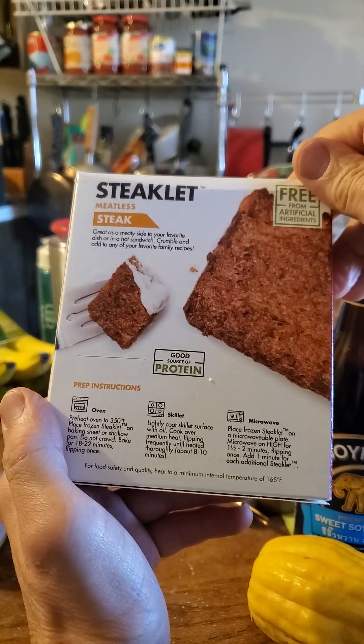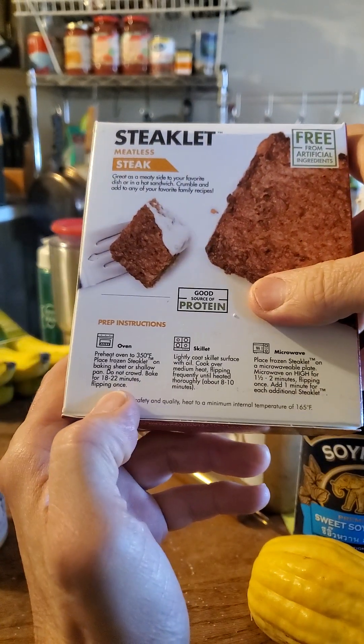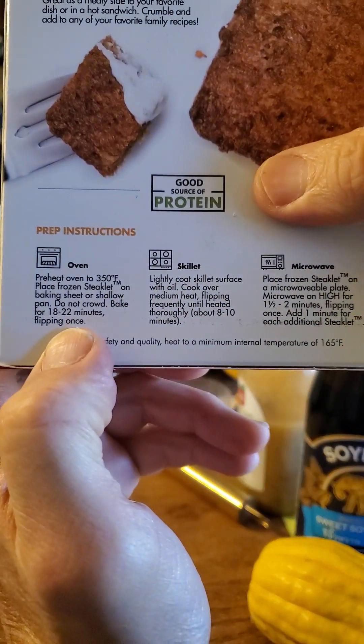Free from artificial ingredients, good source of protein. I cooked it in the oven. There are the instructions there.